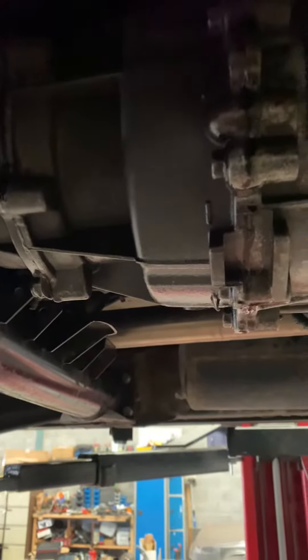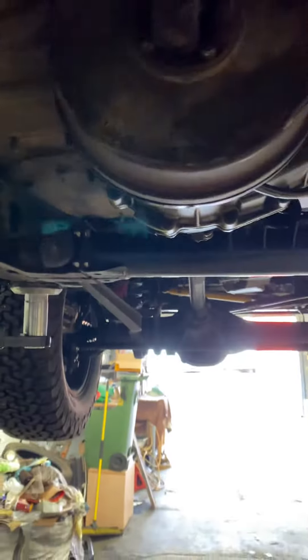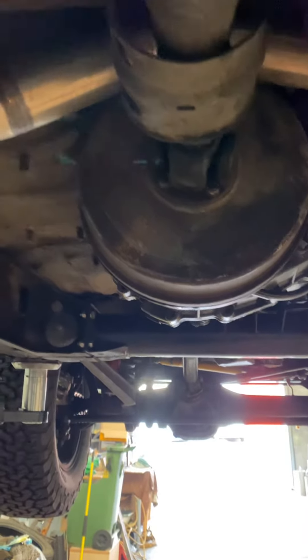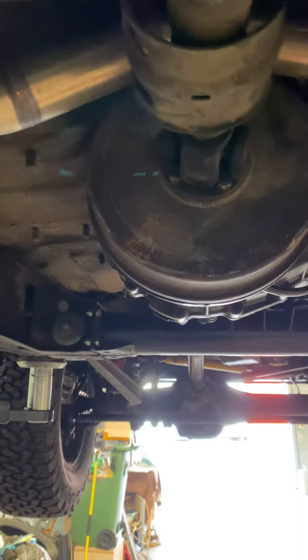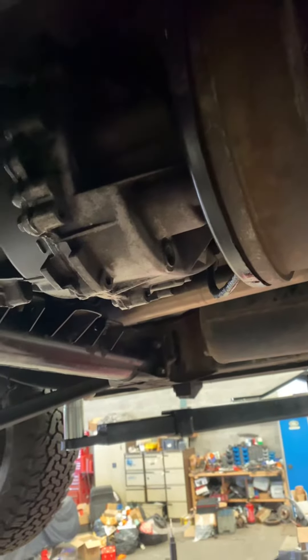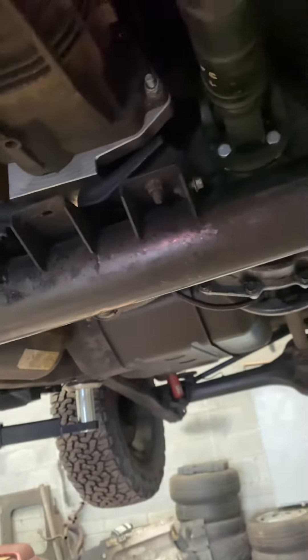So what I'm going to do today is pull this transfer box. I'm going to take it down and give it to Paul at Wexford Transmissions in Wexford, Ireland. He'll shot blast it and completely rebuild it — put in the new roller bearings, new seals, and the new chain. He said he'll have it back to me within 24 to 48 hours. So it means I'm going to hijack the unit lift for a couple of days, but it's a small price to pay.